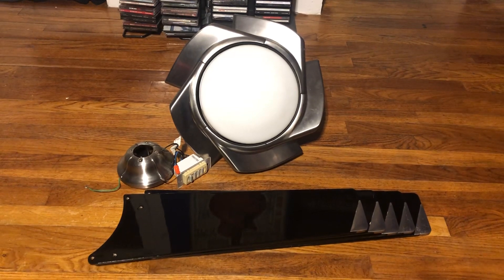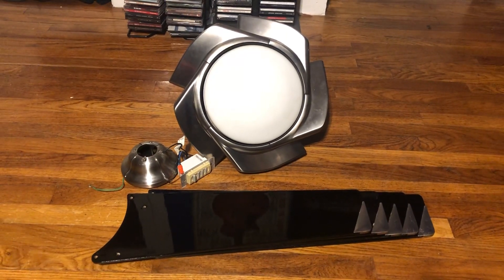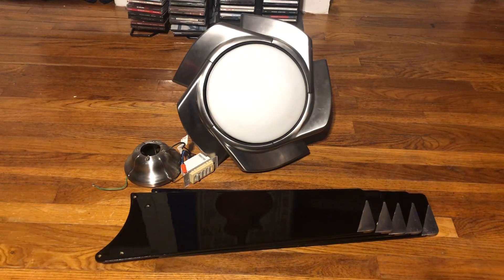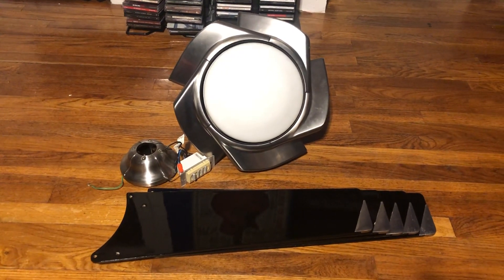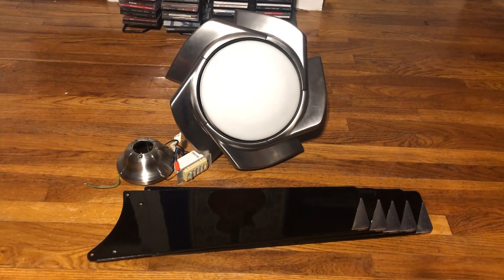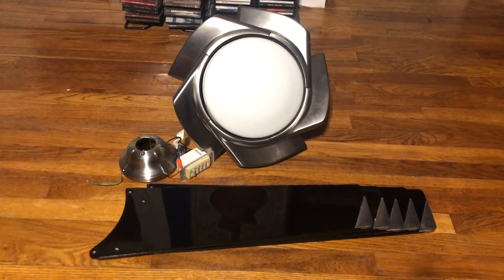The fan is actually from January 16th of 1998 — it's the 347th fan made that day. So it's definitely over 20 years old and has some age to it.